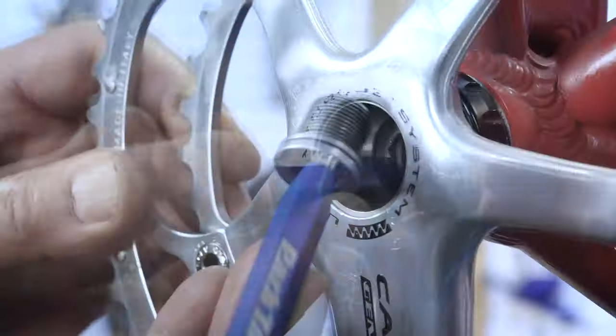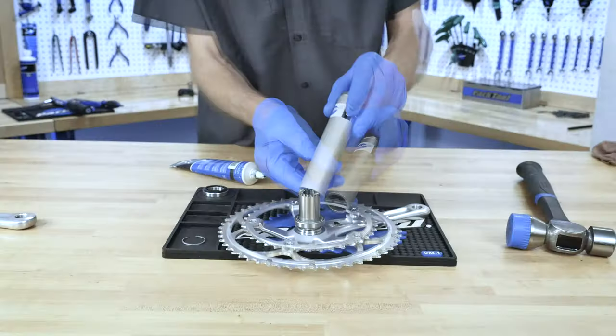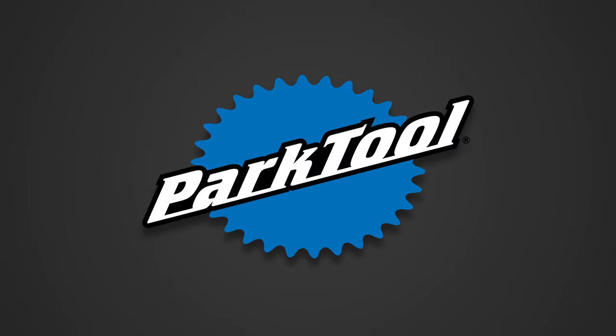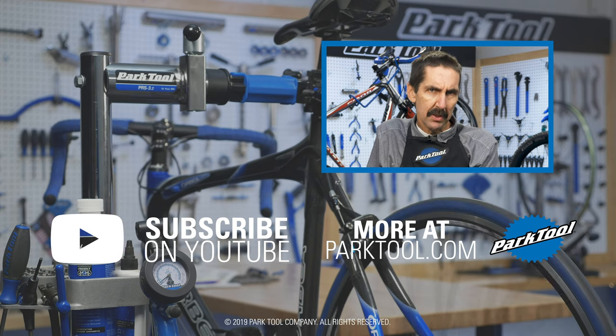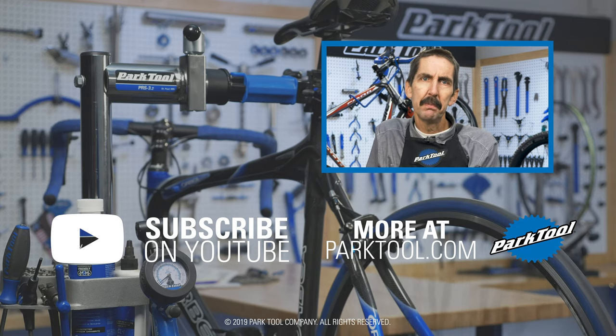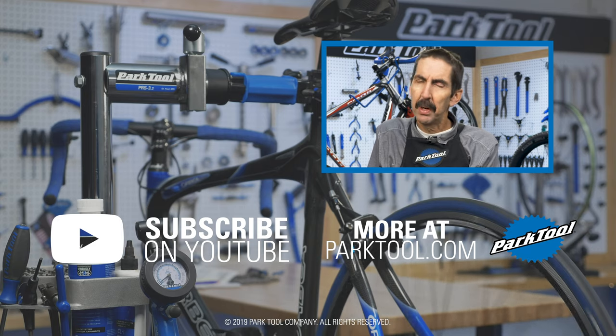That concludes bearing removal and installation for the Campagnolo Ultra-Torque crankset. For more information, visit our website at ParkTool.com. Please give this video a thumbs up if it helped you out, and subscribe for the latest content from Park Tool.